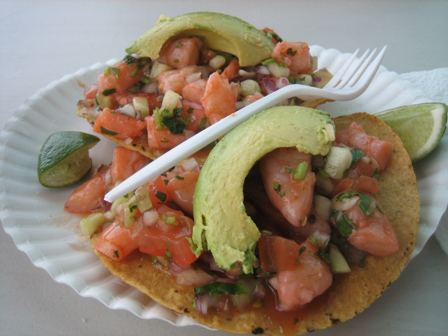The tlayuda is the size of a pizza and is sometimes topped with fried chapulines, a variety of grasshoppers. Tostadas are a dish on their own in Mexico and the American Southwest. Mostly, the toppings used are the same as with tacos. Beans, cheese, sour cream, chopped lettuce, sliced onions, and salsa are mainstays that may be spread on a tostada, which is then topped with diced and fried meat, usually chicken or pork.